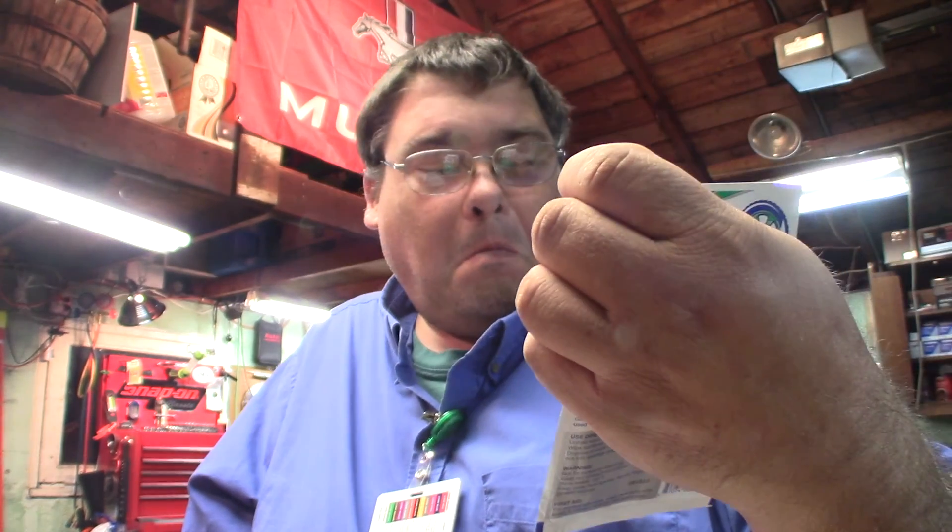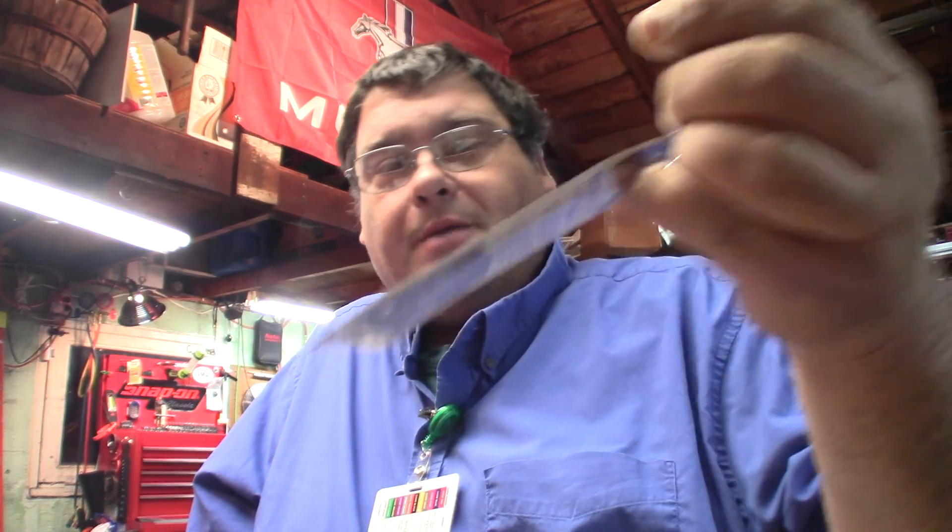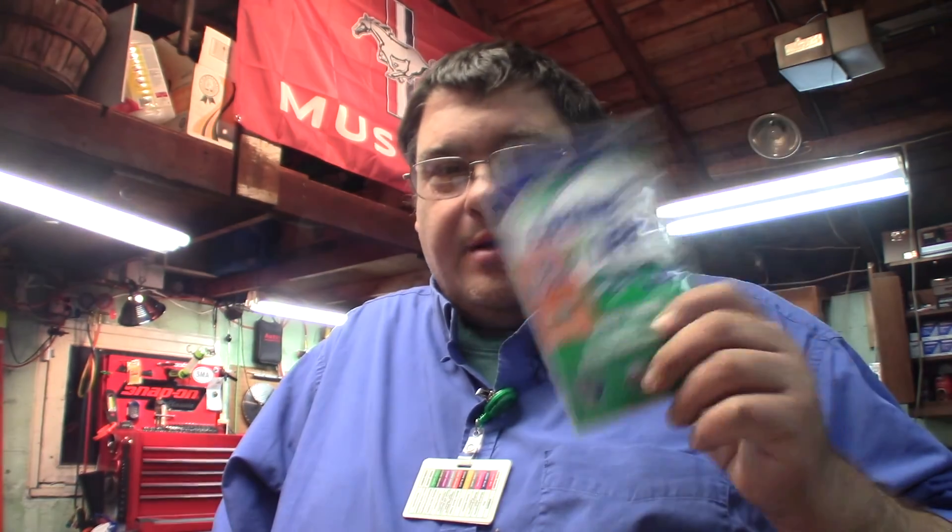Alright, so we've got the box. First item: Grime Off heavy duty degreasing wipes — all appliances, grills, lawn equipment, tools. It says Mean Green tough wipes. I actually buy Mean Green by the gallon — I use it when I wash my shop towels in the washing machine, and whenever I'm cleaning interior on cars it works great. These would be awesome for cleaning car interiors. There's a bunch of them in here.